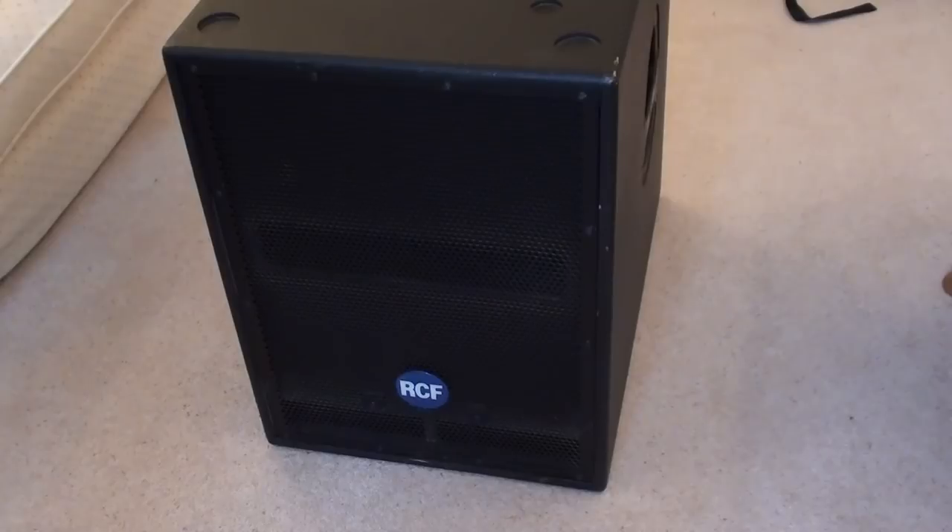It is a 750W sub. RCF do not distinguish whether this is RMS power or peak power, but I would be assuming RMS because it is a fairly powerful sub. It is a 15-inch subwoofer — they also do an 18-inch variant, the 708 I believe — and it is their mid-range subwoofer, coming in just below the 902 12-inch and 905 15-inch subs which pack 1,000 watts of power and are also fairly more expensive. This does have an SPL of 130 decibels, meaning it is quite loud and efficient with its power, unlike some of the cheaper subs you'll get.